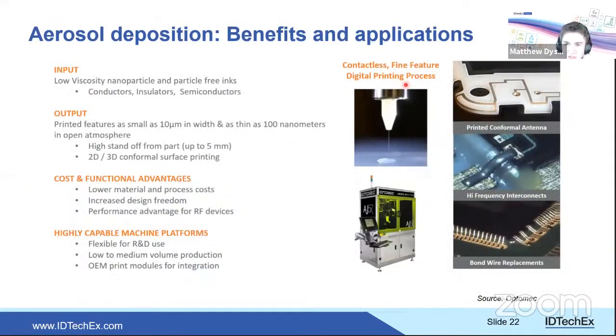Aerosol jet deposition uses a carrier gas enclosing an atomized beam of conductive or dielectric ink, enabling printing onto conformal surfaces thanks to a long working distance, with features down to approximately 10 microns.